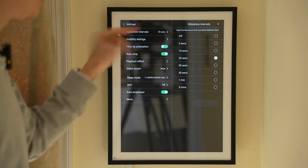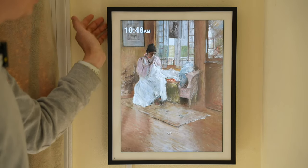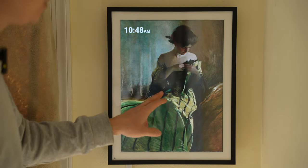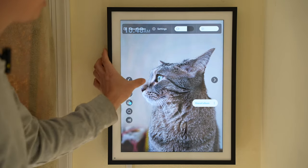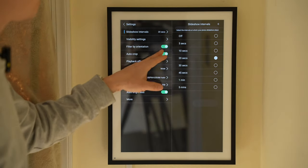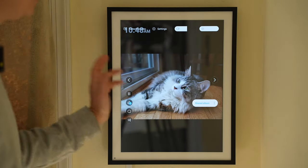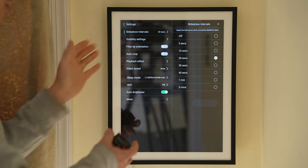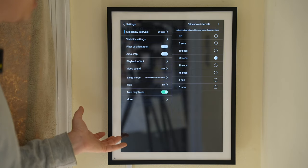There's another interesting setting called filter by orientation. When using this photo album in portrait mode, it will not display landscape photos — so you won't see any landscape photos. If you bring that option back, it will display horizontal photos with automatic crop, so it will crop in to fill the whole photo frame without leaving any blank spots.